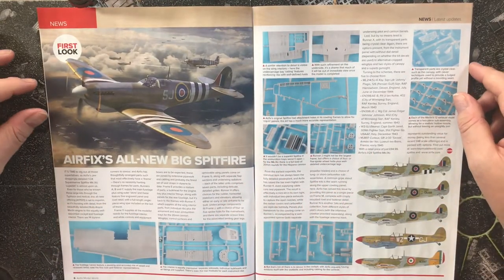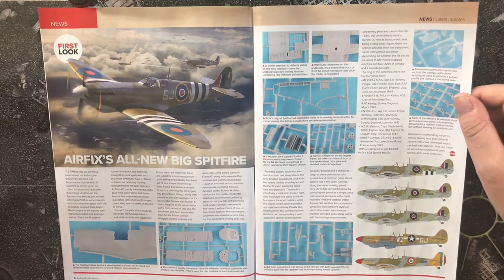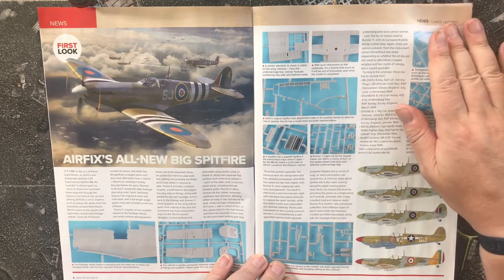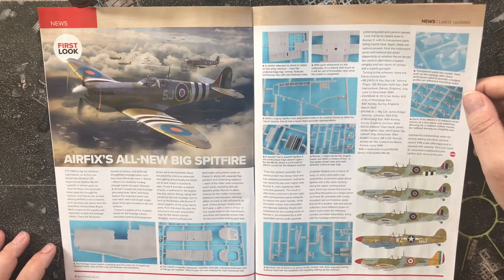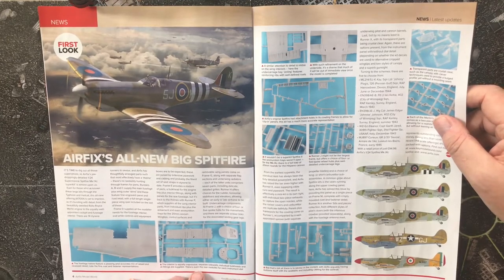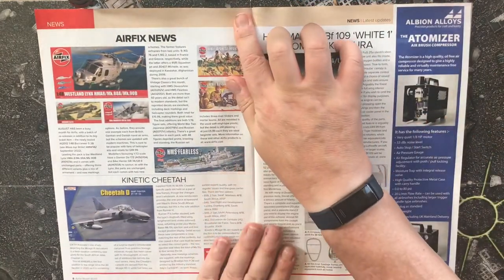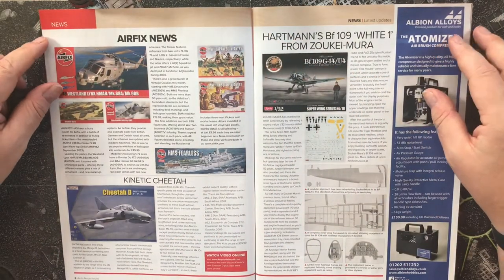First look: Airfix have retooled their 1/24 scale Spitfire. It looks like you get five colour schemes in this kit. This is the first look at that new tool kit and it does look good — the detail is impressive, with separate sidewalls, individual bulkheads, and all fittings supplied. Their recent 1/24 scale kits have been quite exceptional.